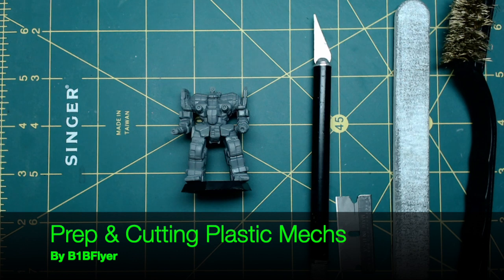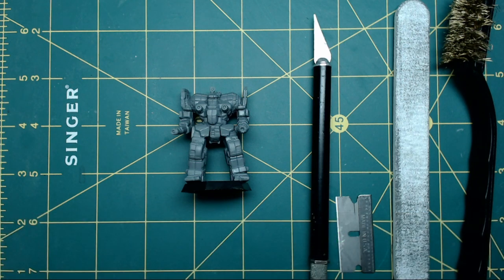Hey everyone, BOMB Flyer here. I'm going to show you how to clean up the mold lines and do a little bit of prep work for your new Catalyst plastic miniatures.